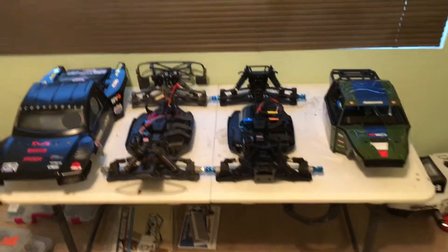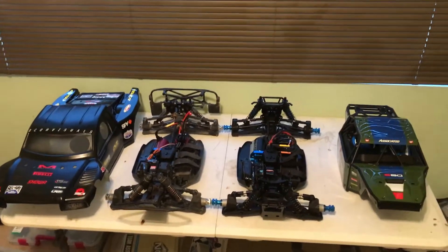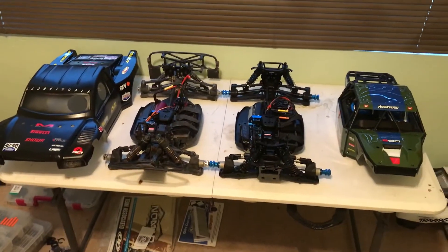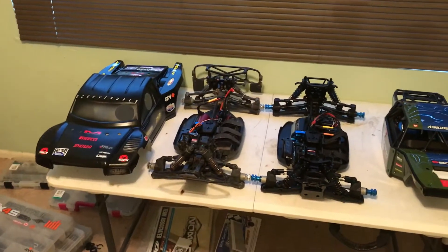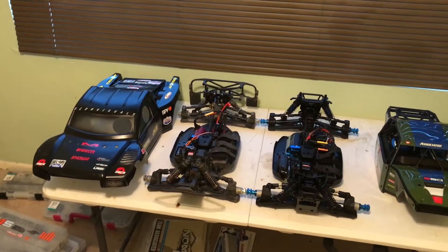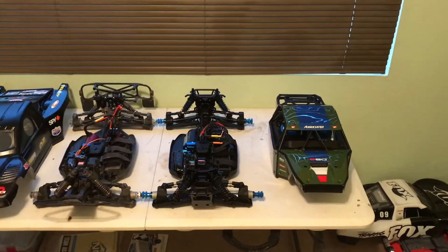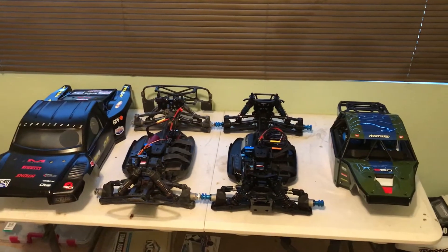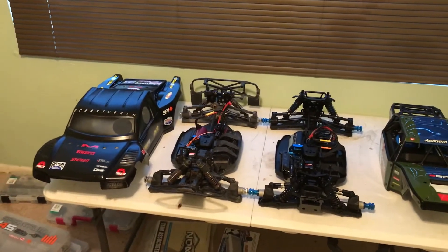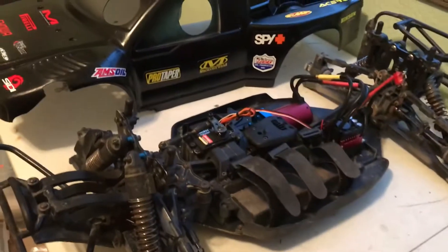Hi everyone. I wanted to show you all the differences and similarities between the SC8e and SC8 — same chassis, same platform — just with the nitro motor, the SC8e 8.2e, and the Nomad DB8, which is Team Associated. This new truck came out a couple months ago, and the one on the left came out almost ten years ago. The SC8e is a staple platform they've been using and it's been an awesome truck.